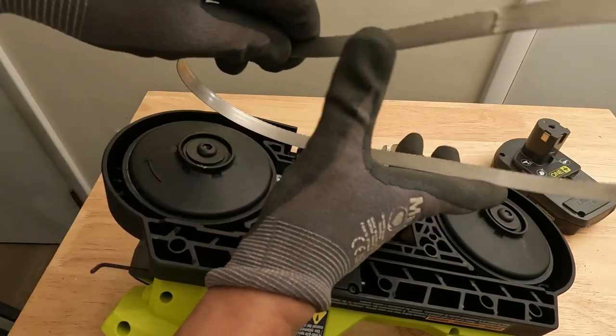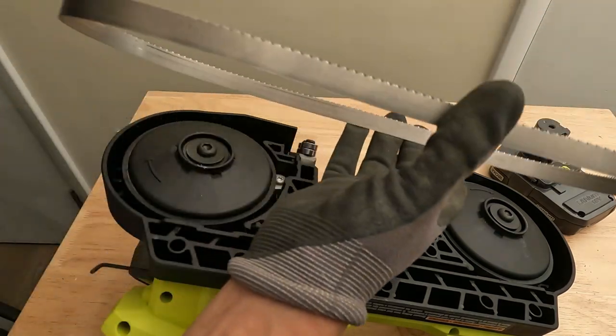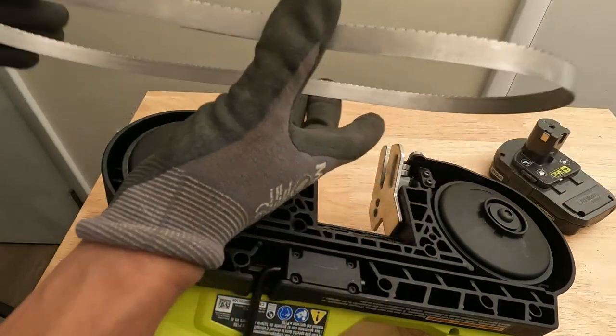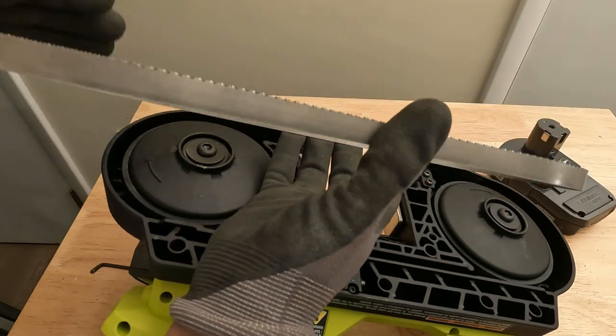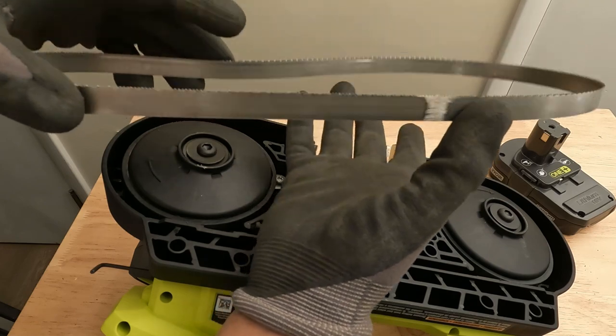Take your new blade — I'll throw a link in the description on where you can buy this bandsaw and also where you can buy replacement blades for it. Just check the link in the description and it'll take you right to where you can buy the tool and the blades.